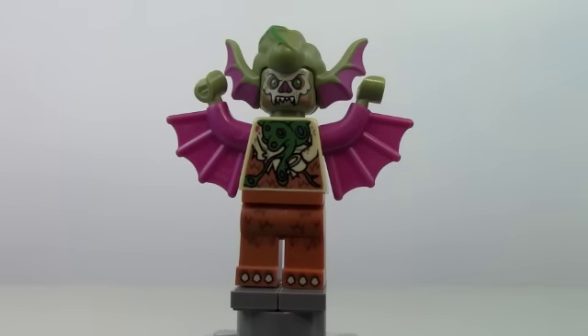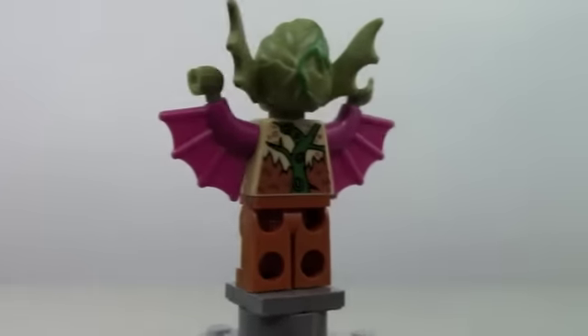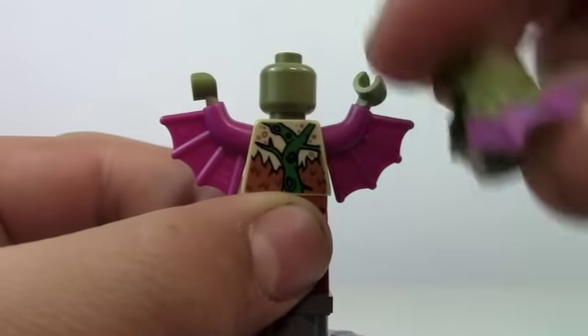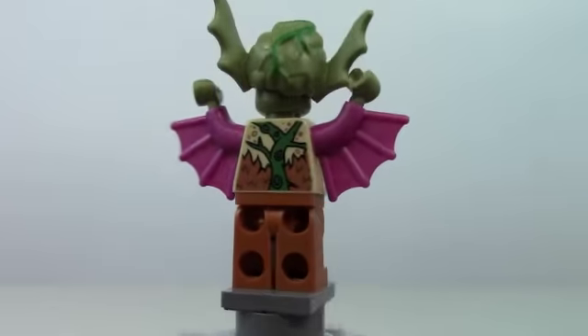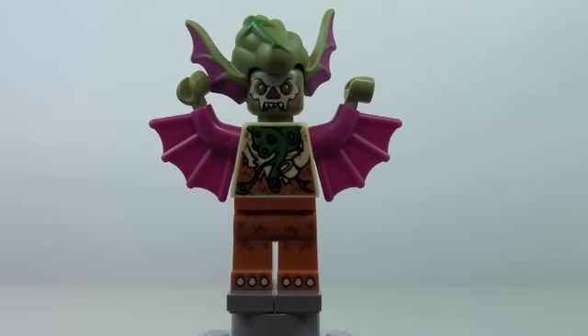Now we're going to be taking a look at Mutated Dr. O'Neil. He is April O'Neil's father. He used to be a doctor, and then he got mutagen dumped on him, and then he turned into a bat. But this minifigure did turn out great. It looks amazing. That back looks awesome, and then this headpiece comes off — no back printing, just a little helmet piece that pops right on there. Very cool minifigure. Really like the wings — just everything about the minifigure is cool.